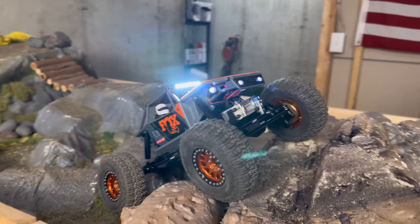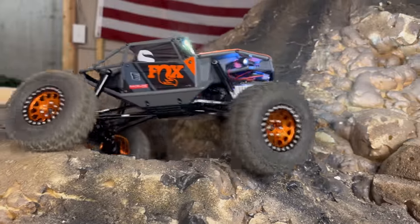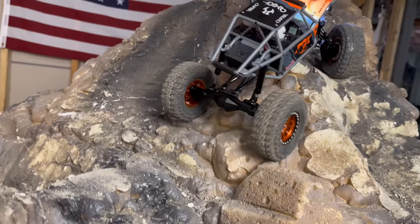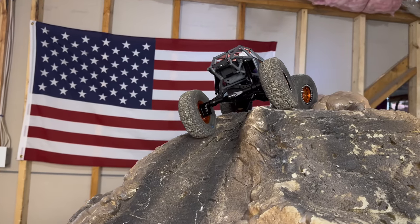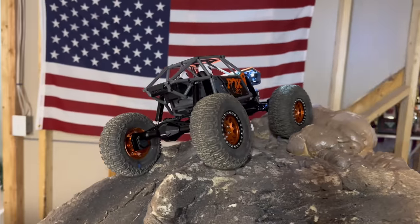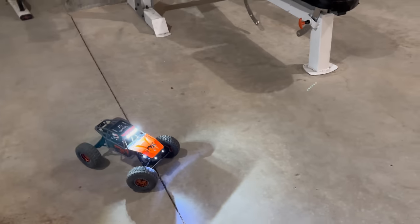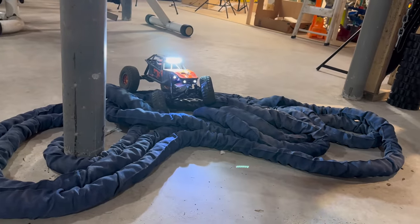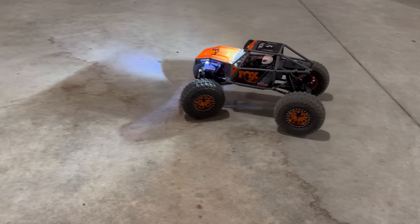Going to use some power here to bump an obstacle — whoa, yeah it's got plenty! Man, so much power. It actually feels like it likes the higher throttle levels more. Out on the basement floor at full throttle — it's no speed demon, definitely faster than stock though. The drag brake is evident out here; I've got it set at about 30 percent right now, so having that customization is great.